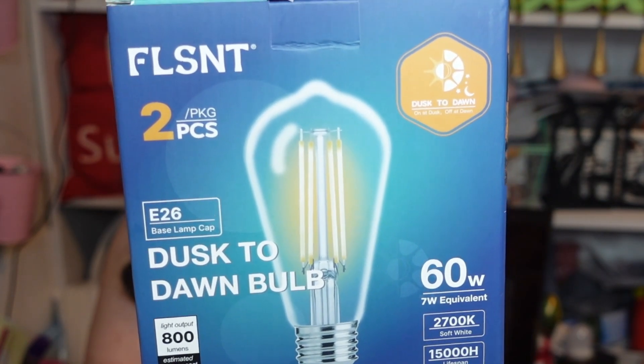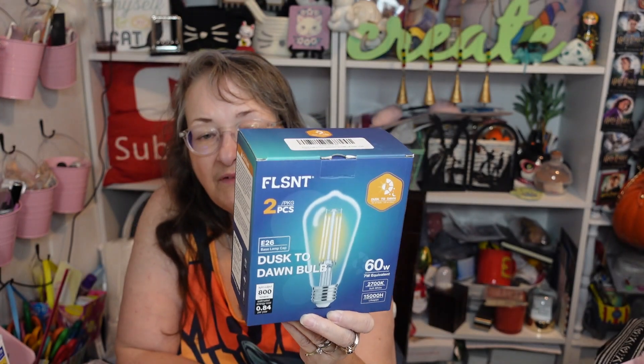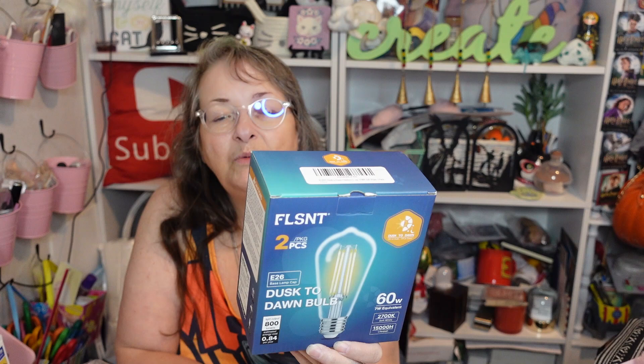The bulb was worth waiting for, and there are actually two bulbs in the package. It's a dusk-to-dawn bulb, so it's supposed to come on at dusk and shut off at dawn. It's a 60-watt equivalent. My sister already put one outside so we can film it, and we still have one in the box.